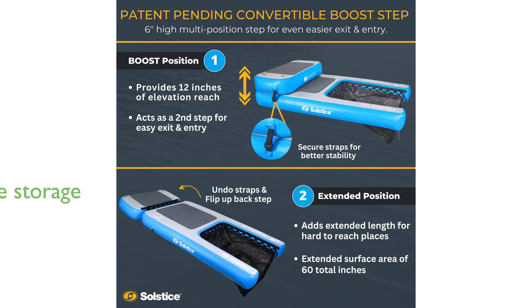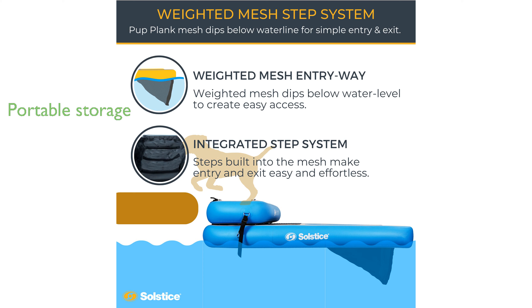The Pup Plank is incredibly portable and easy to store thanks to its lightweight inflatable design that folds compactly. Constructed with durable drop-stitch technology and a claw-resistant EVA traction pad, this product ensures both stability and comfort for your pet.